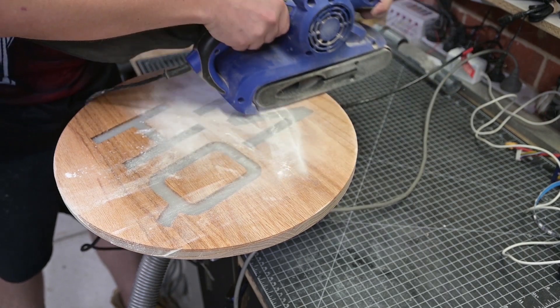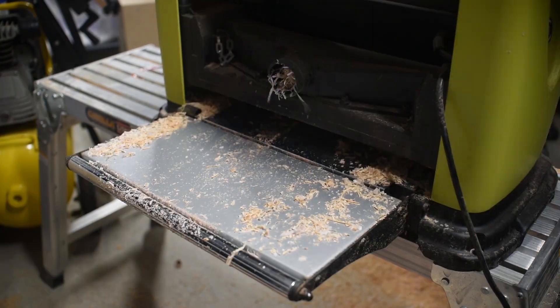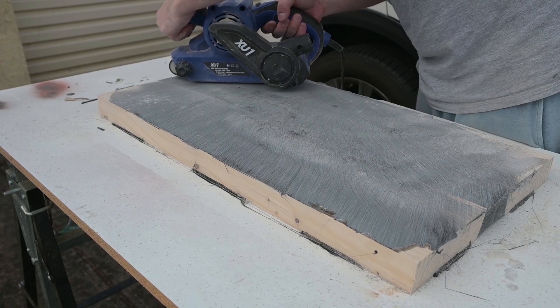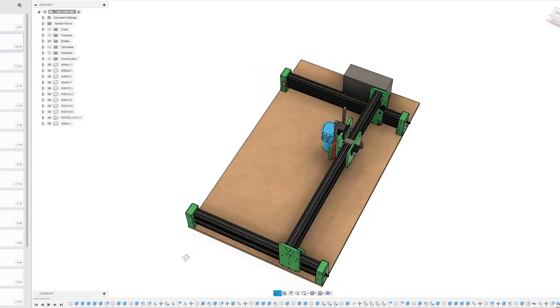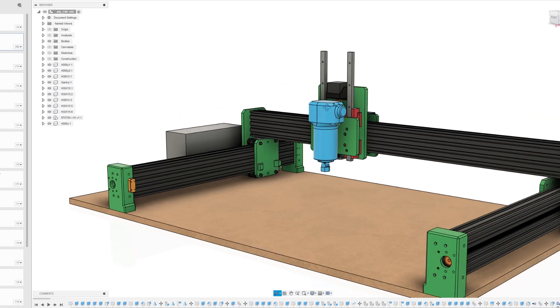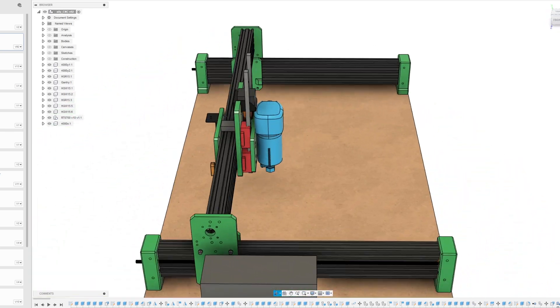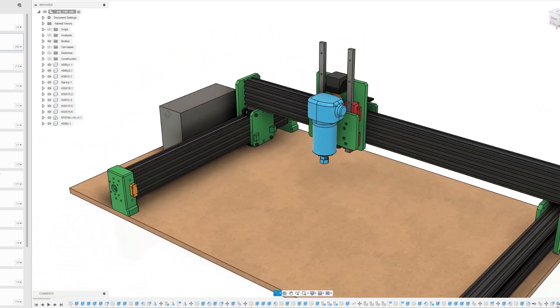If I've learned anything over the last few years completing woodworking projects, it's that I need a CNC router. Its versatility in preparing wood, finishing wood, and everything in between is unrivalled. So in typical Tide House fashion, this is what I've come up with.